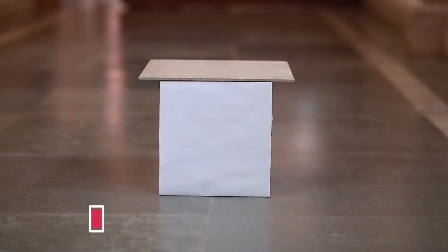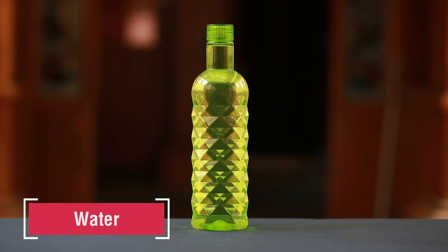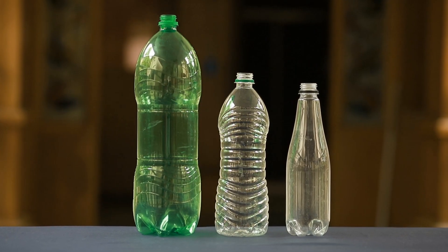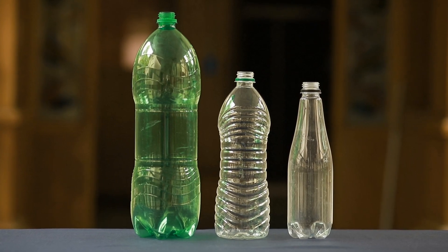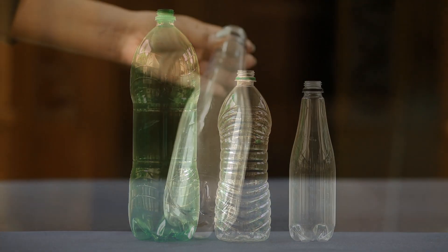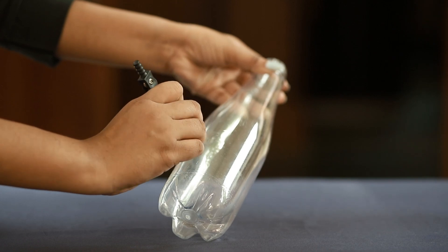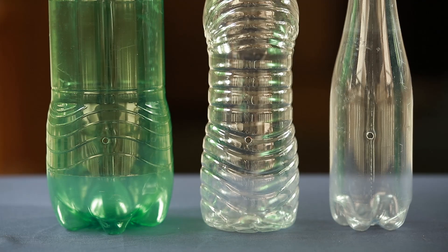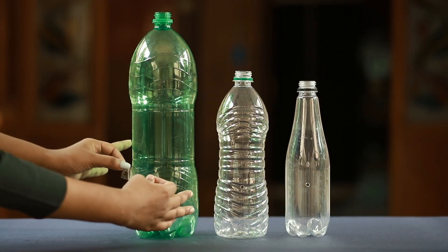Take three or four transparent plastic bottles of different capacities. Make one hole on the side of each bottle at the same distance from the base of the bottles. Seal these holes with cello tape.